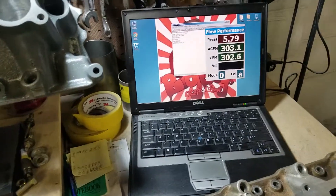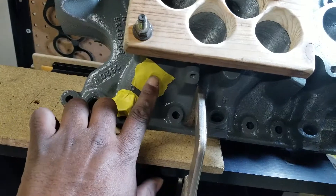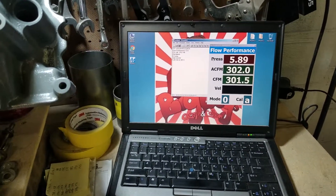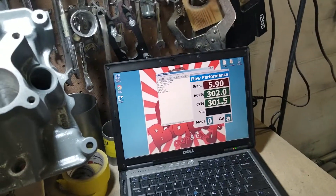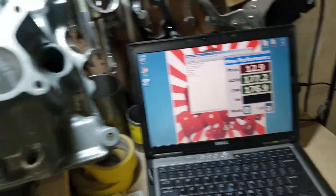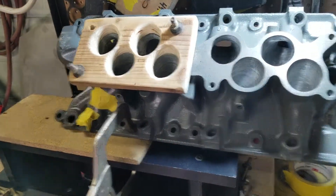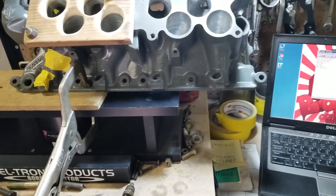We're right at about 302 CFM on the number five runner, blocked off. We're going to put a hand over the runner and see what happens — you can see it drop down, so it's measuring accurately. And it's back up. We're at about 301-302 CFM.